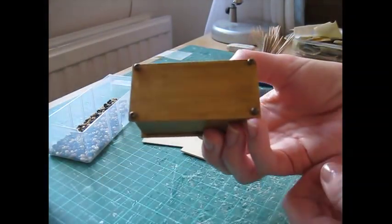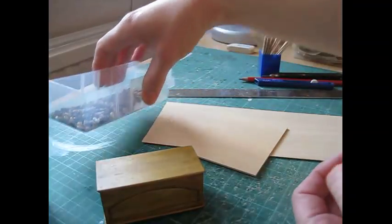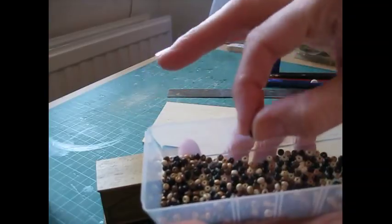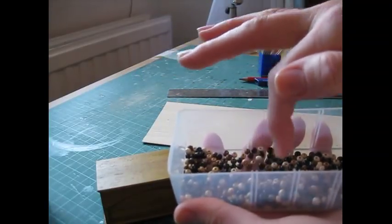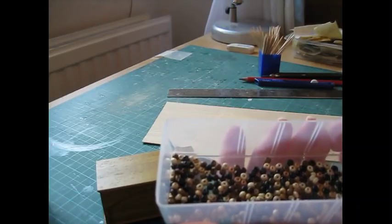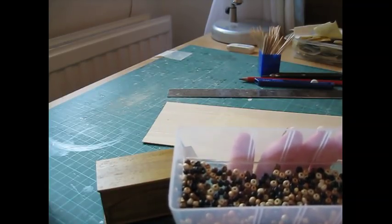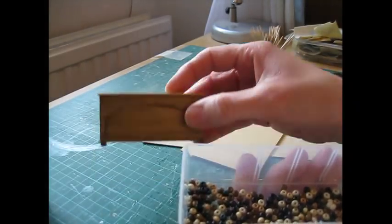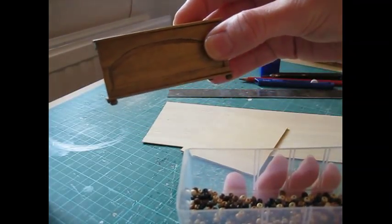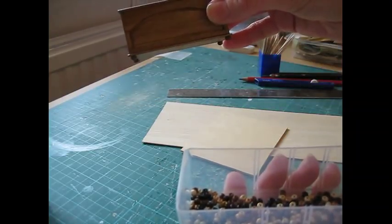For the feet I've used wooden beads which are 3mm or 1/8th of an inch high. If you can't get hold of wooden beads you could use a piece of 3mm dowel which you could cut, or even a piece of strip wood to make some square feet. I think these beads look really nice.